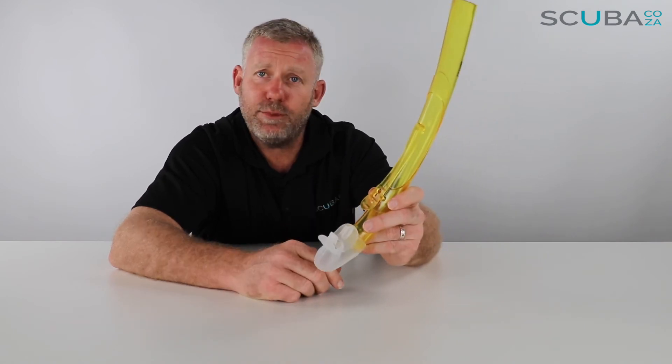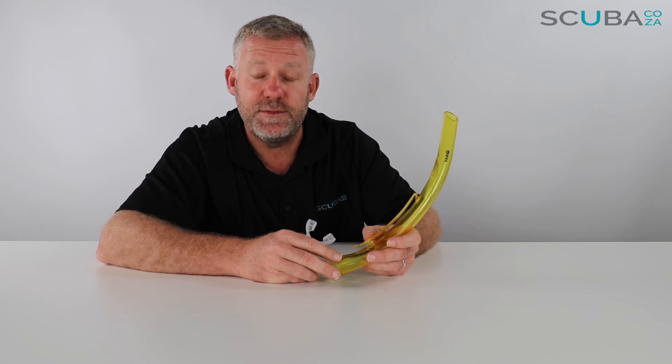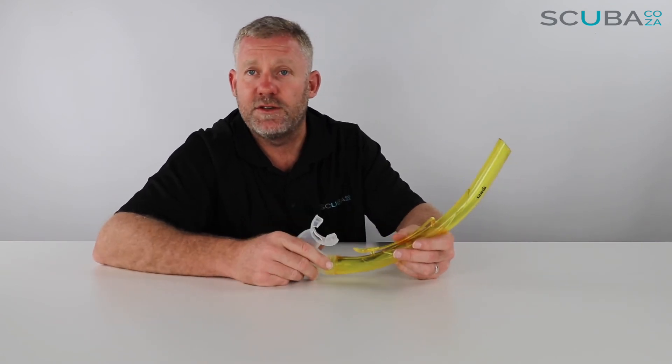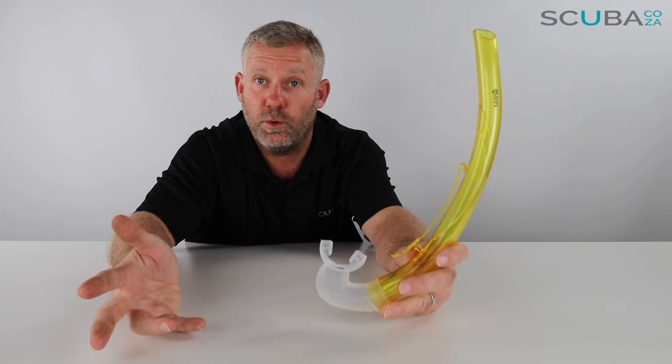Are you guys enjoying these YouTube videos? If you are, please subscribe to our YouTube channel. Go check out our social streams — main one being facebook.com/scuba.caz. We've also got Instagram and Twitter, give us a search. The more subscribers we've got, the more videos we'll do. That's it — I look forward to seeing you in the water really soon.